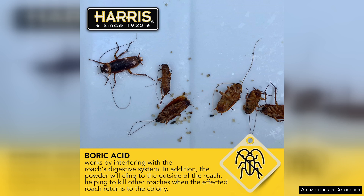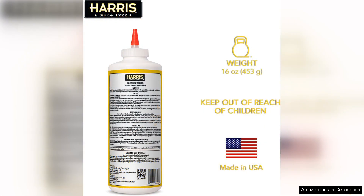However, it's essential to follow the instructions carefully to maximize its effectiveness and ensure safety. While it poses minimal risk, as with any pest control product, caution is advised. Overall, Harris Boric Acid Roach and Silverfish Killer Powder is an excellent choice for those seeking an effective and user-friendly pest control solution. It combines safety, ease of use, and effective performance, making it a worthy addition to any home pest management arsenal. For anyone battling unwanted insects, this product comes highly recommended.